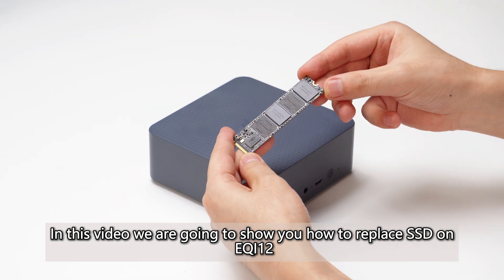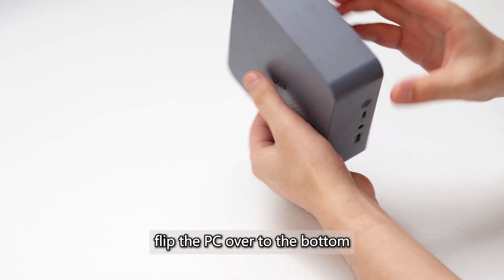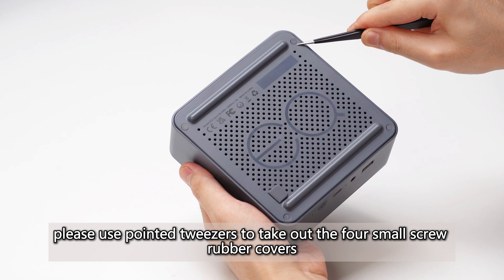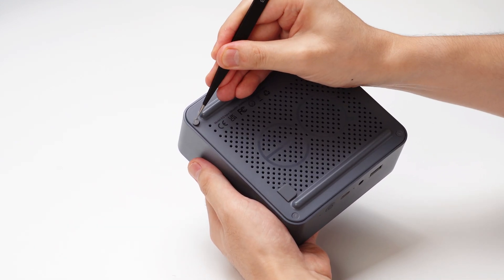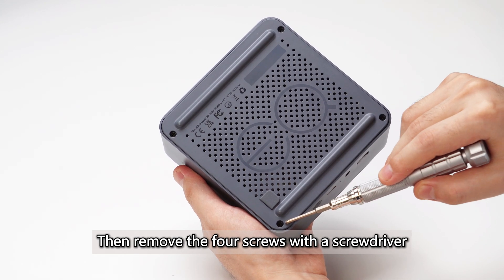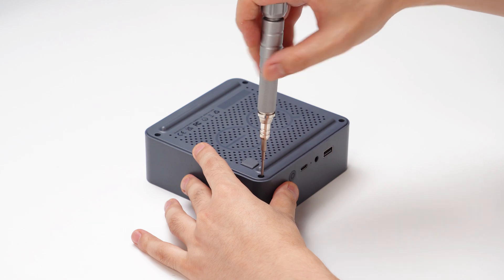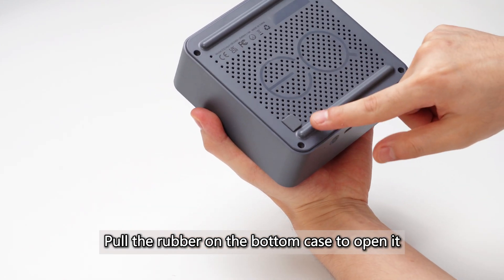In this video we are going to show you how to replace SSD on EQI 12. First of all, flip the PC over to the bottom. Please use pointed tweezers to take out the four small screw rubber covers. Then remove the four screws with a screwdriver. Pull the rubber on the bottom case to open it.